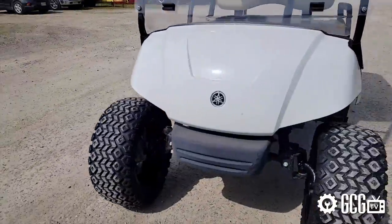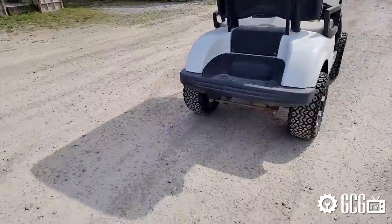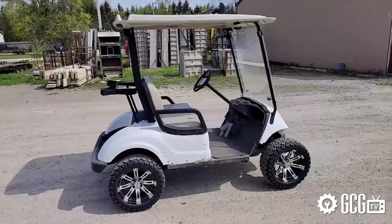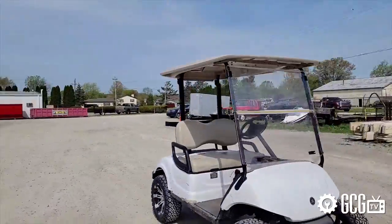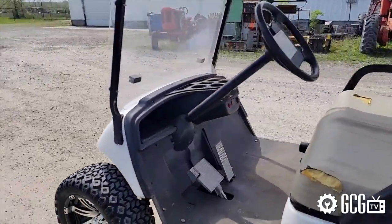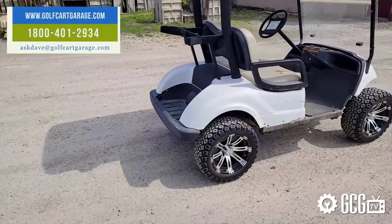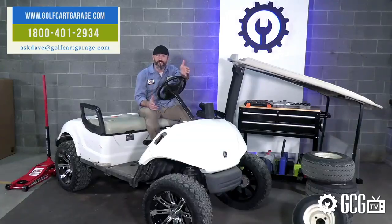So now that our G29 is walking tall in new shoes and we got to record all the nerdy stats we could get our hands on, next we'll remove the roof, windshield, seats, and body, and get it ready to show its new true colors. Make sure to stop by GolfCartGarage.com or give us a call if we can help with your project.